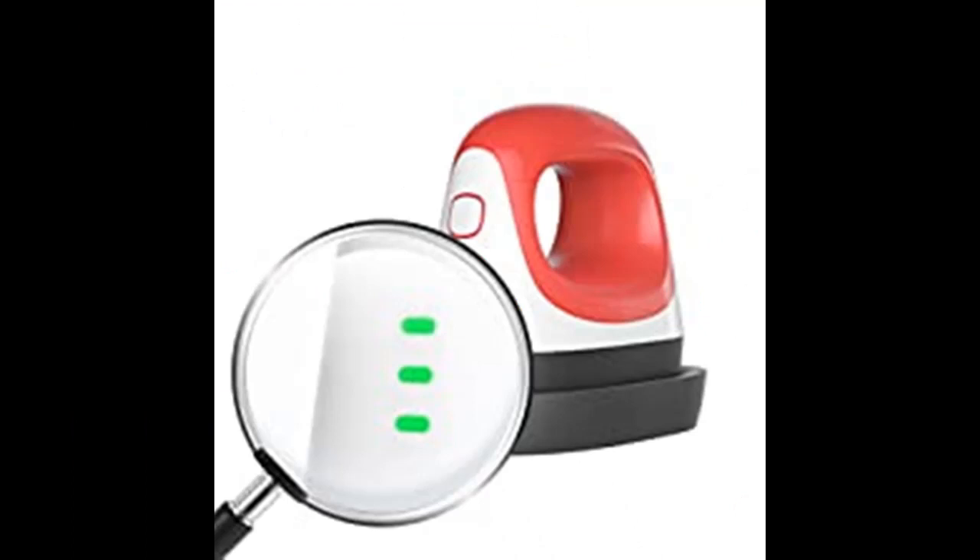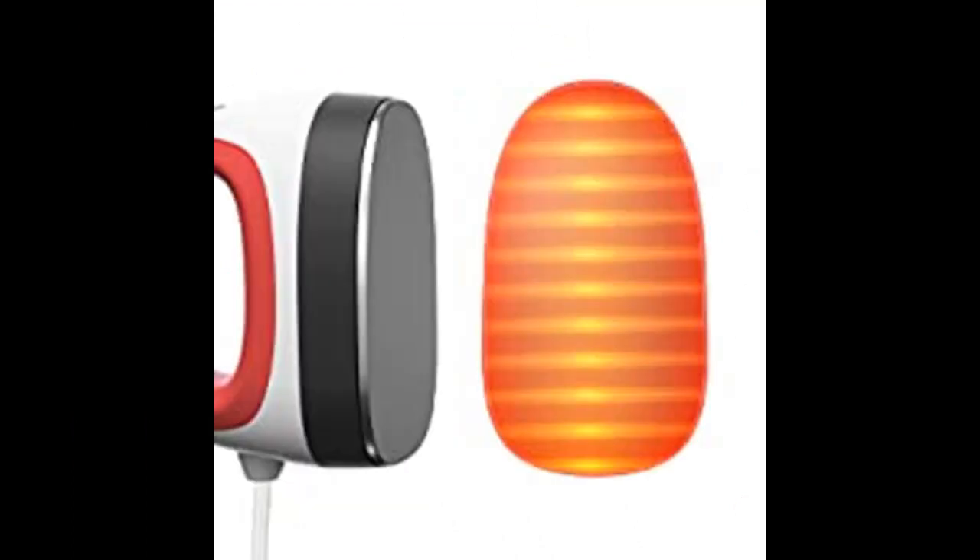The iron press is also equipped with heat insulation pads and an heat insulation base. After the small heat press machine is powered on, you can select the temperature mode you need by one-key operation, then wait a few minutes until the indicator light turns from red to green.